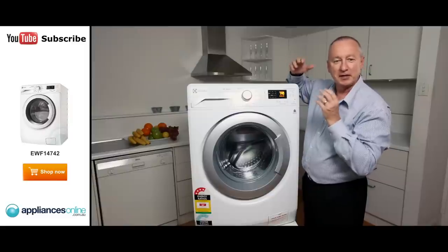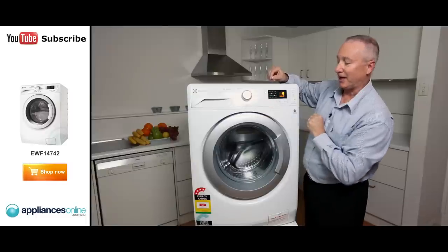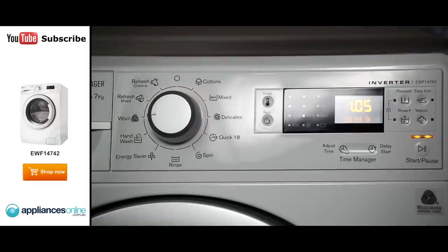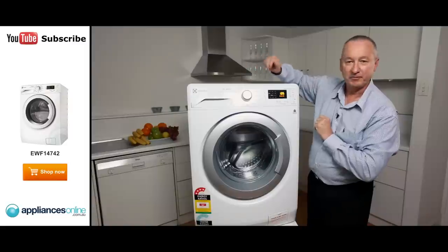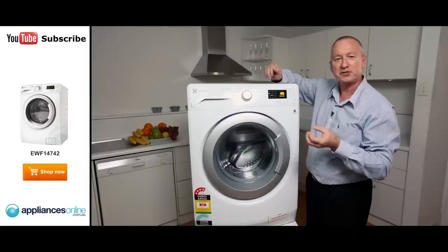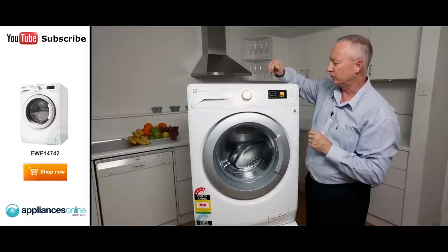So it really is that easy to use — anyone can use it. We have a nice little cycle here, an 18 minute quick wash. We also have a beautiful little cycle here by Woolmark, and it's a dedicated wash program for washing all your woolens at the correct wash temperature and the correct spin speed as well. Beautiful little program.